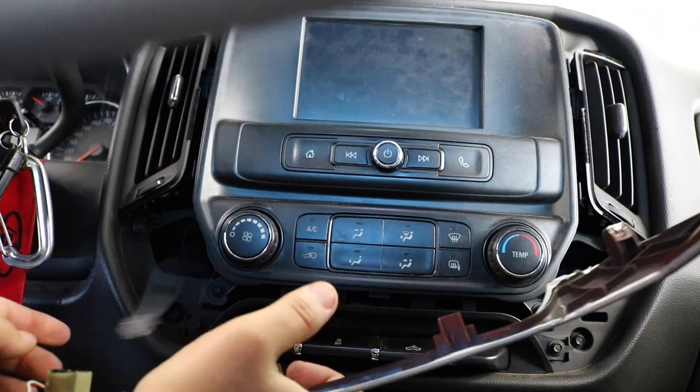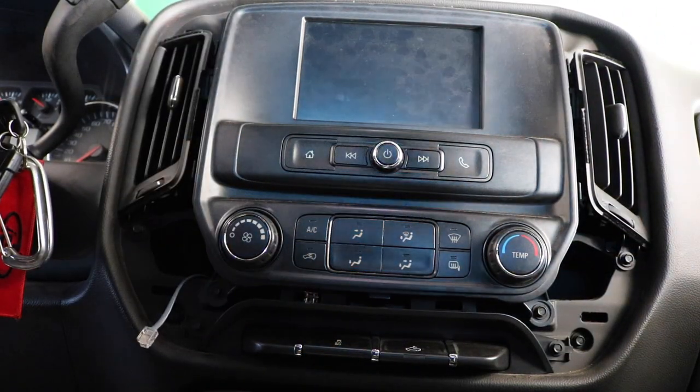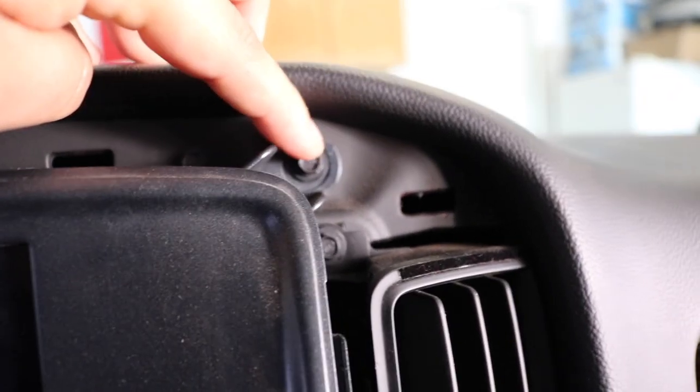Now we're gonna take off the actual screen. That's four bolts — one in each corner — and then the whole thing comes off. We'll unplug everything from the back, so I'm gonna grab some tools and take that off.